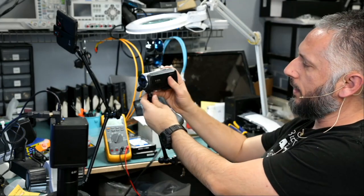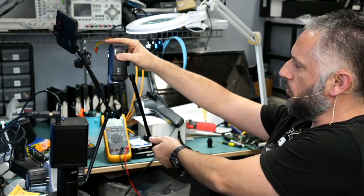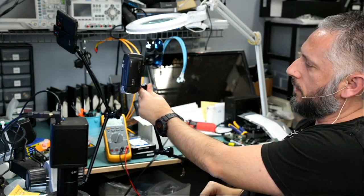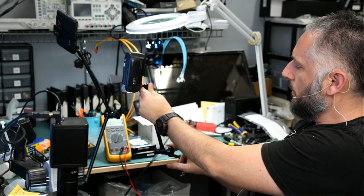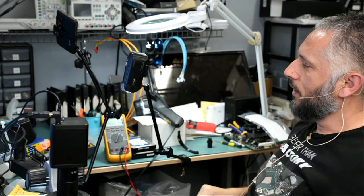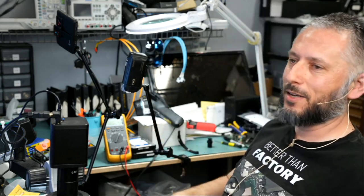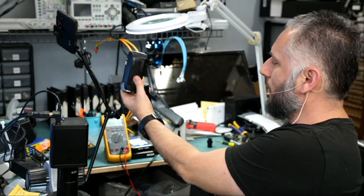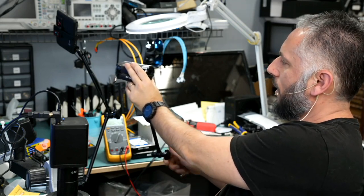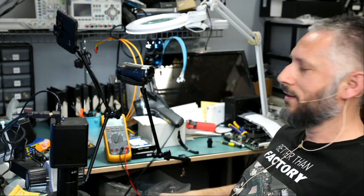Let's say I want that camera to be pointing down 90 degrees. I have the knob loosened up. Once I have the camera in the right position, all I have to do is tighten that knob — only one knob — and now the camera is pointing down at a 90-degree angle. That's amazing. Maybe I want to record myself talking — I can point the camera this way, tighten the knob, and the camera is pointing at me.